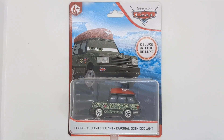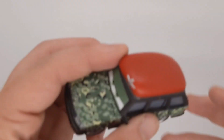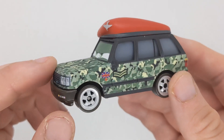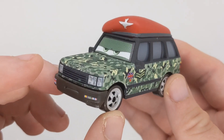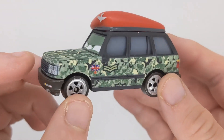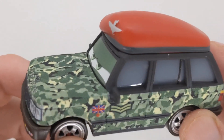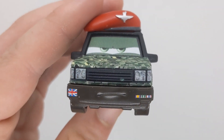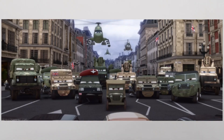That's all for the packaging. Here is Josh Coolant out of the package, and he is a pretty nice figure. The Chinese version did look quite cool, but the Thailand version looks way much better.